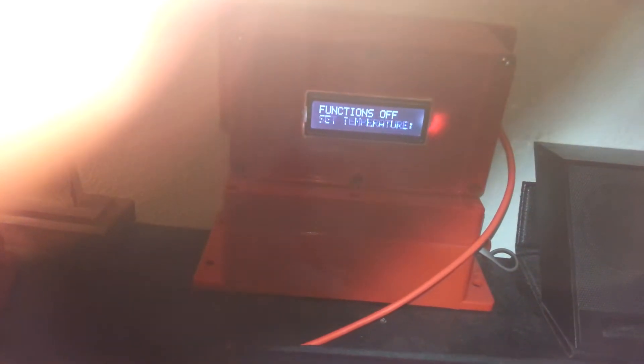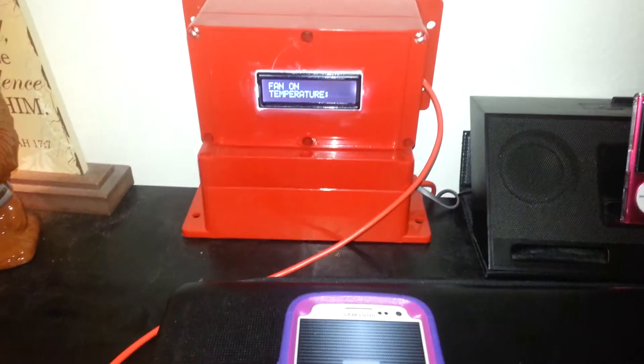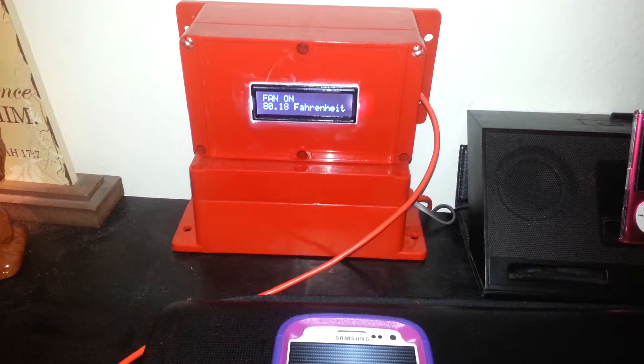So let's say I want to turn my fan on. Right now this is functions off. I'll go ahead and click on it, confirm, and it's going to update and change to fan on. I have three solid state relays that actually control the fan, the heat, and the AC, translating through 24 volts AC.